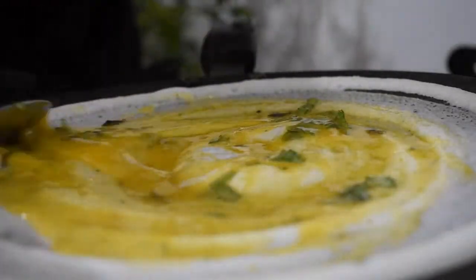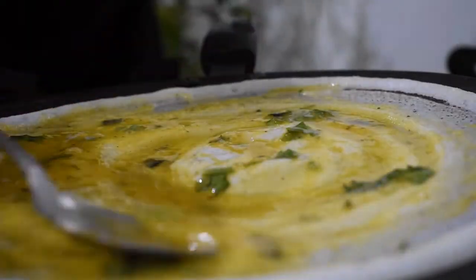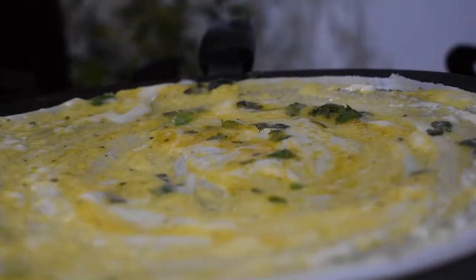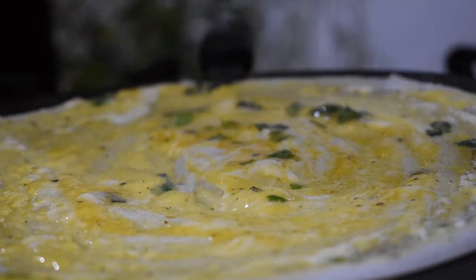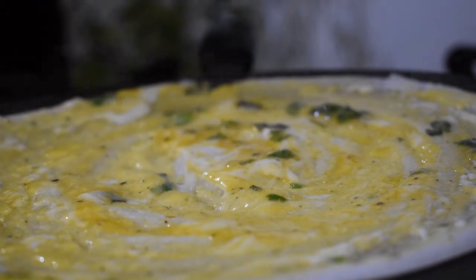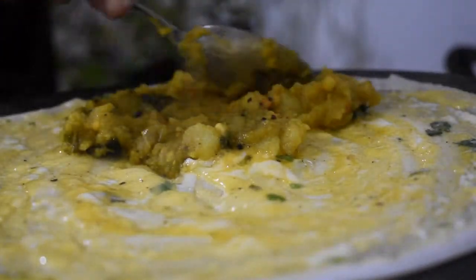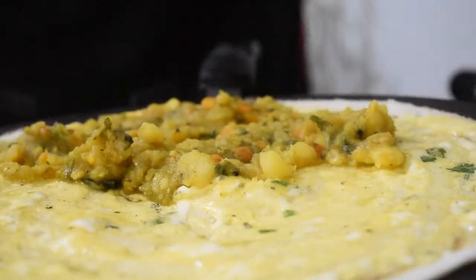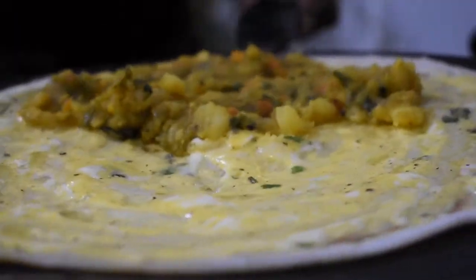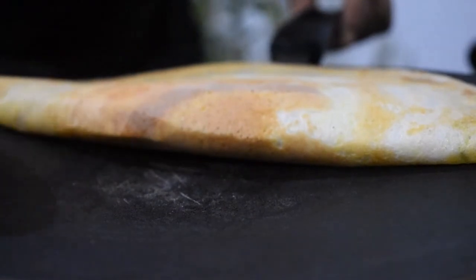Sprinkle a little ghee on top, then add the masala just on the side. Put the lid on and wait a few minutes. Once ready, make a half fold and plate it up.